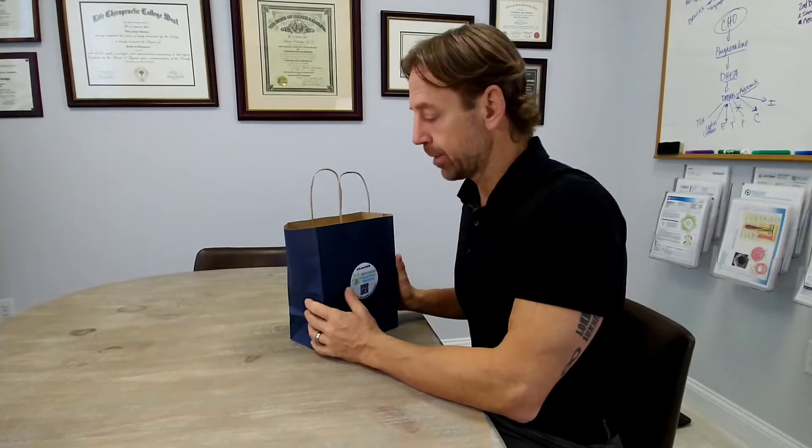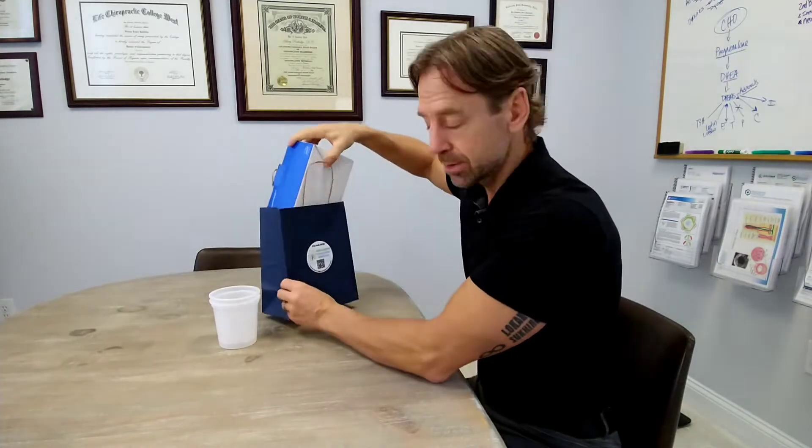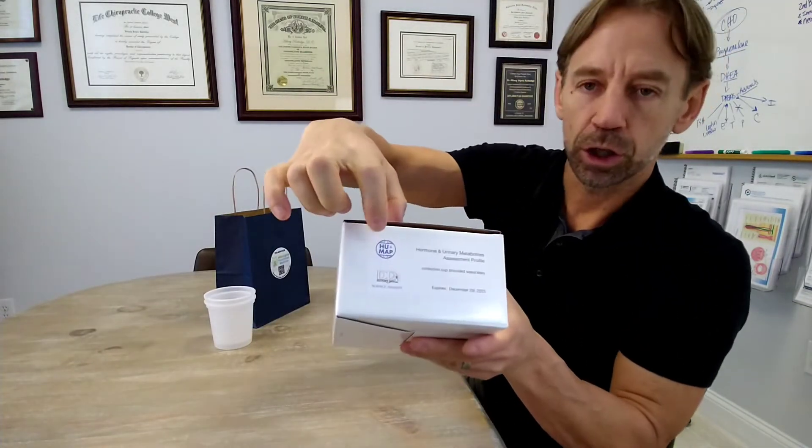Hi, Dr. Bradshaw here with Wilmington Functional Medicine. Today we're going to be talking about how to properly do a Doctor's Data QMAP hormone test. It's a urine test. You should have a bag, and in that bag should be a couple of cups and a box. Look at your box and make sure that on the side it says QMAP.